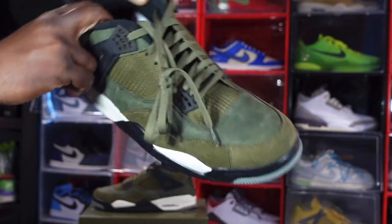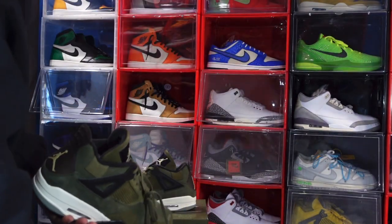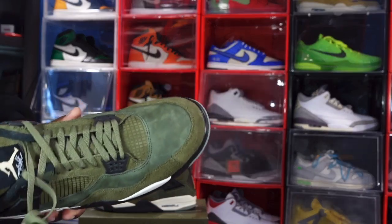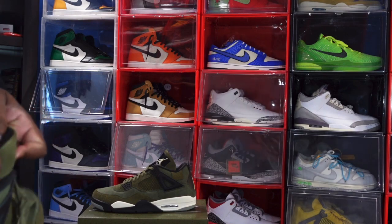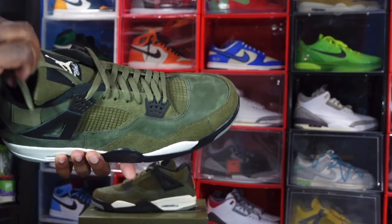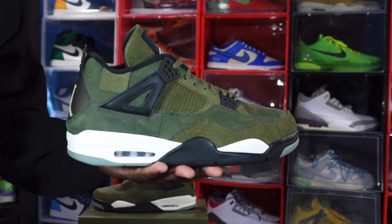Let me know your thoughts on the sneaker. You can probably get it on sale in the coming weeks with the Christmas holidays coming up, because these didn't originally sell out. Due to my size, I can't wait on the sale because my size will be gone. I kind of like these — it's a nice fall sneaker.